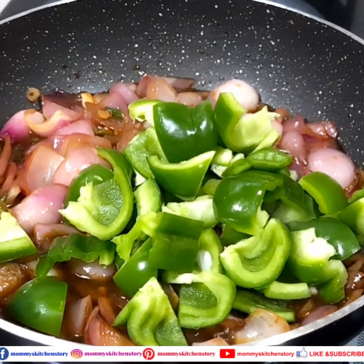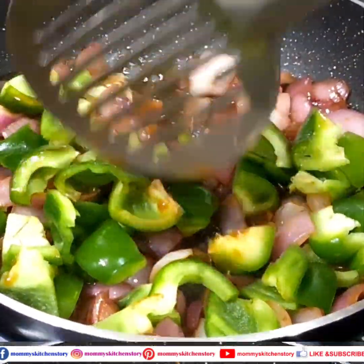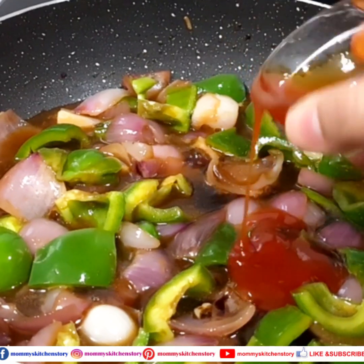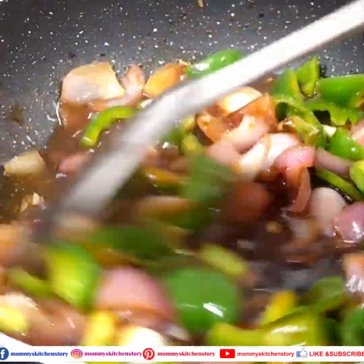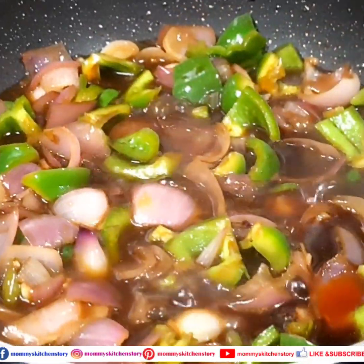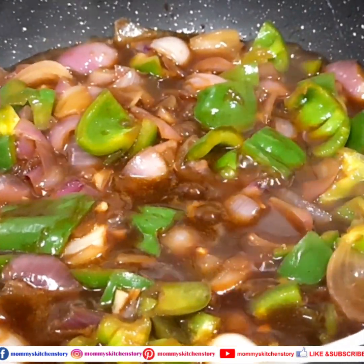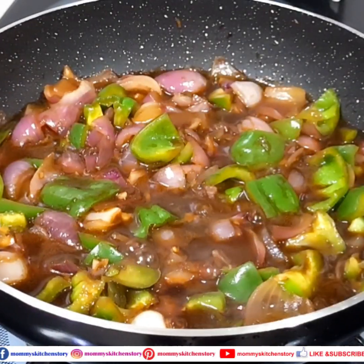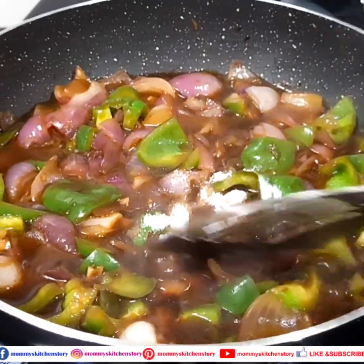We will add 2 small spoons of corn flour slurry and mix it well. I add a little more soy sauce and a little tomato sauce and mix it well. As you can see, the color is good. Because we are making dry chili mushrooms, it should not be liquid. We will add some salt and keep mixing well.